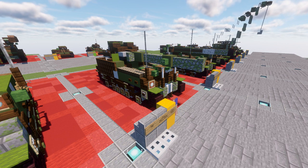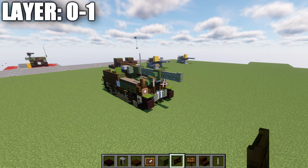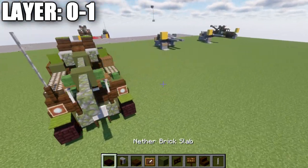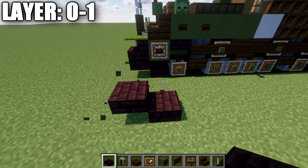Without further ado, let's go ahead and move into the tutorial by beginning with our first layer, layer number one. Moving into our first layer, we're going to start off with layers zero and one.